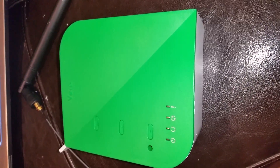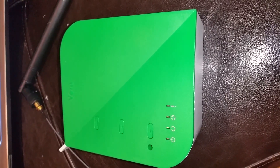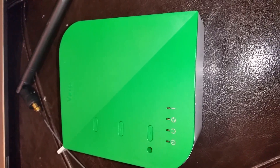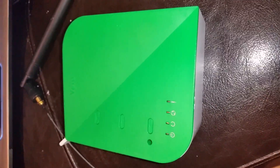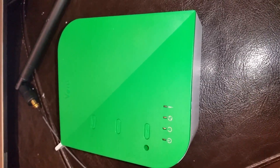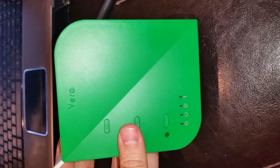Here I have a VeraLite controller, and if you pair this with Schlage deadbolt locks you cannot use other devices as repeaters because the signal between this controller and your Schlage locks is encrypted. So if your locks are far away from the controller you're kind of in trouble. What I'm going to do is extend the range that this Vera controller can reach.